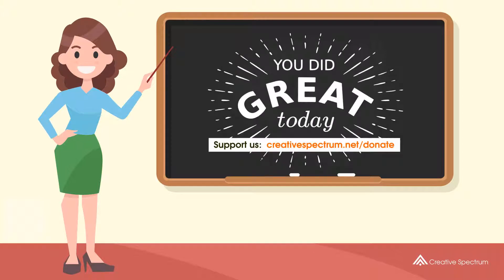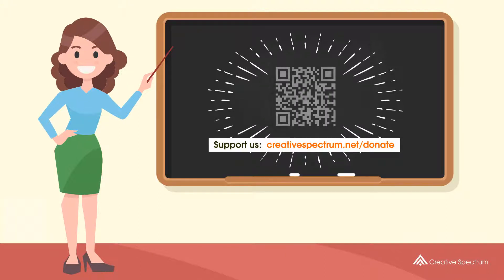You can also support us so that we can keep making educational content. Feel free to visit the donation link to our website. Thank you very much for watching.